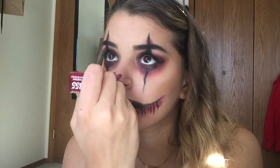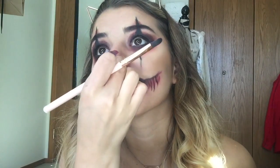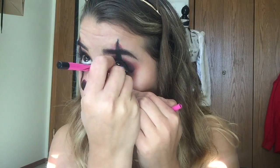Now the final step is the nose, which is kind of self-explanatory. Basically, you're just going to be creating a heart shape on your nose with the same lipstick we used earlier, and then adding the black shadow over top the same way we did with our lips. Now I'm going to line my waterline with some black. Then I'm going to be taking this blush highlight — because come on, every look needs a highlight — and putting that just in the highlight spots.